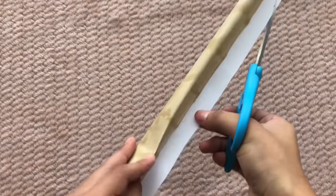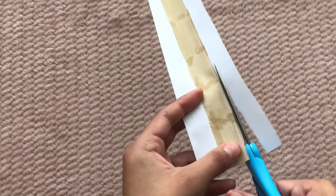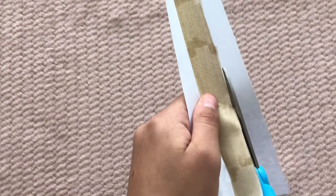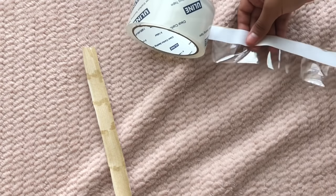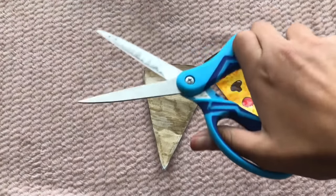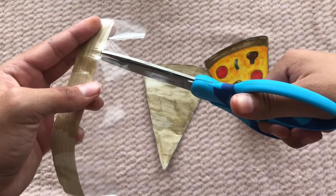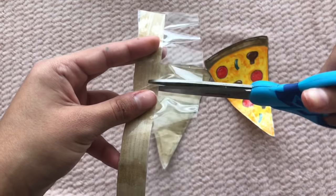Cut the excess off the strip, then laminate it with tape. Place the strip onto a piece of tape and cut it out so it'll be easier to tape on the edges. Then take your scissors and make little snips along the pieces of tape on the side of the pizza so the tape isn't too bulky, doesn't bend, and you have more control along the side.